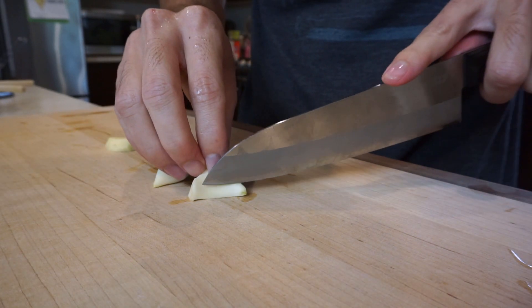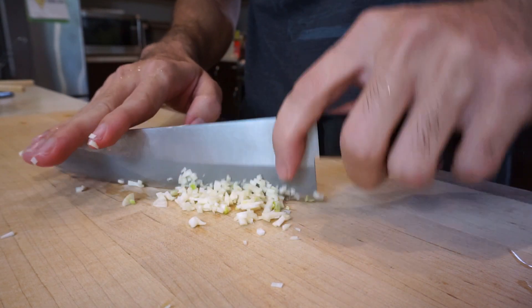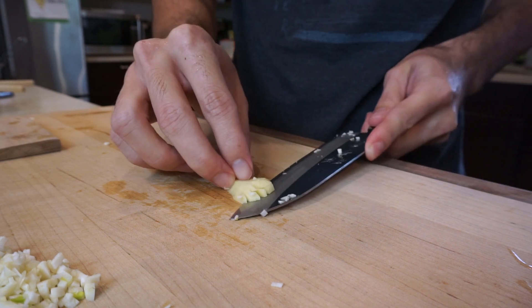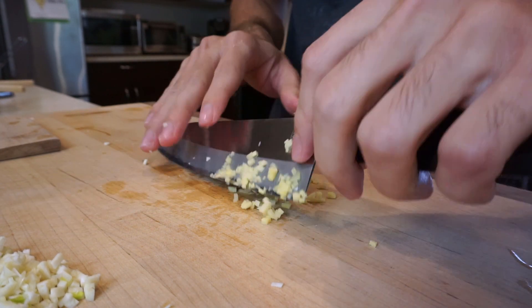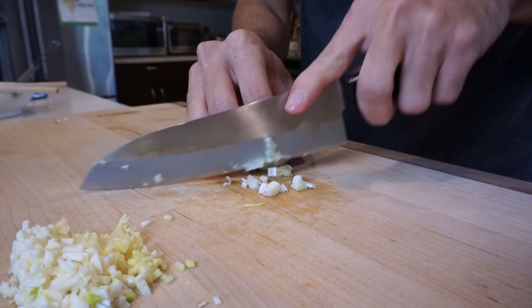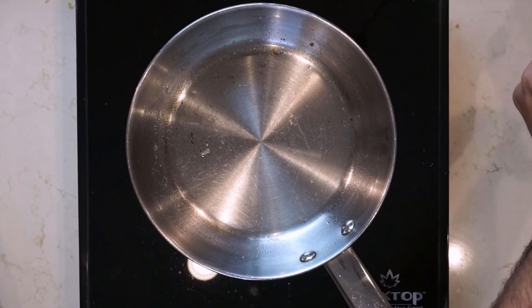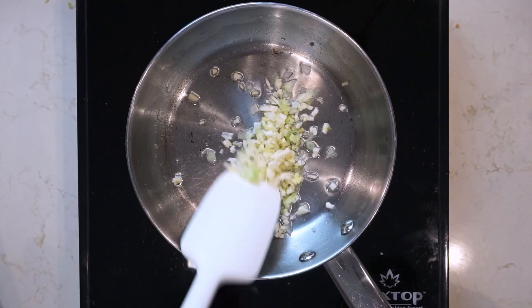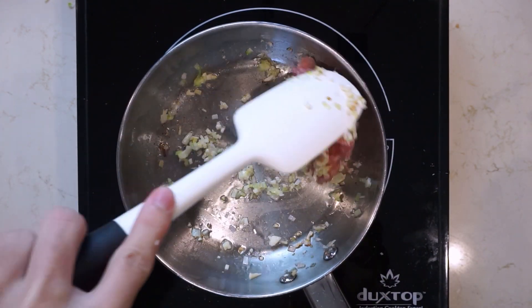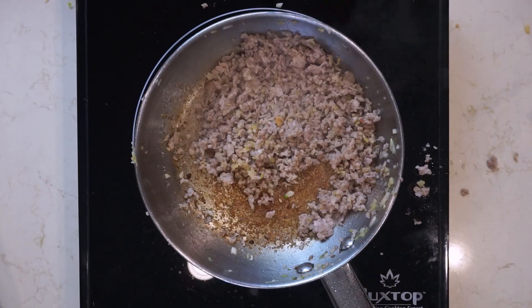Next we're going to make some nikumiso for topping. This is not required but it's a pretty common topping for tan tan men. Start by mincing two cloves of garlic, then mince up one very tiny piece of ginger, as well as some of the white parts of the green onion we used earlier. Get some scallion oil into the pan, add the minced garlic, ginger, and green onion, give that a quick stir, then add about 200 grams of ground pork. Get everything mixed together, the pork cooked, then deglaze with some water.